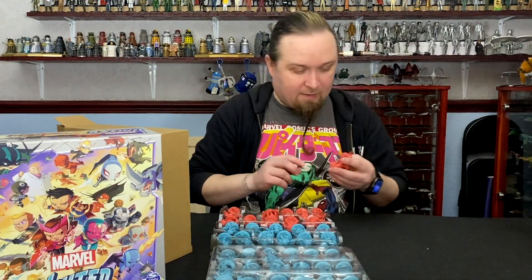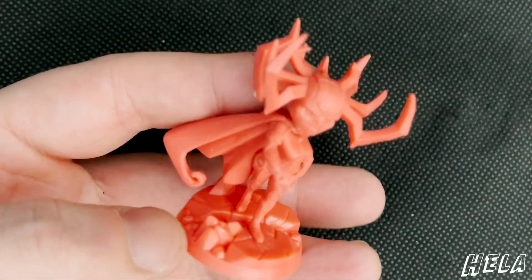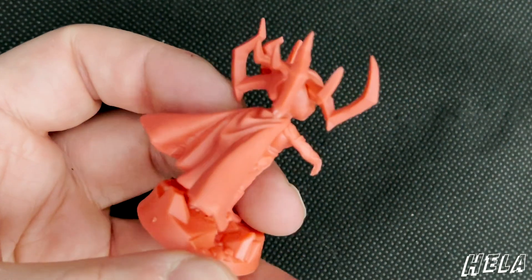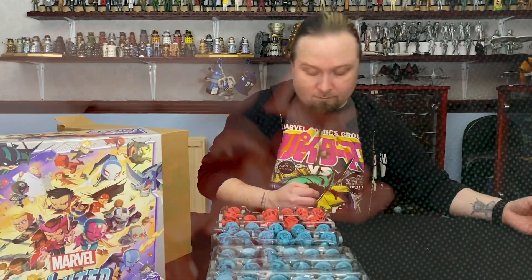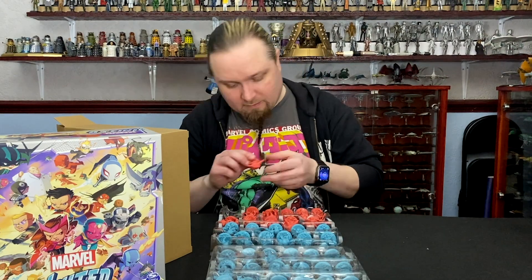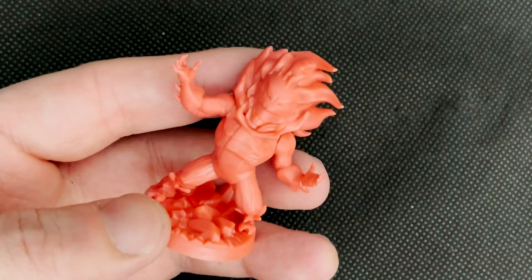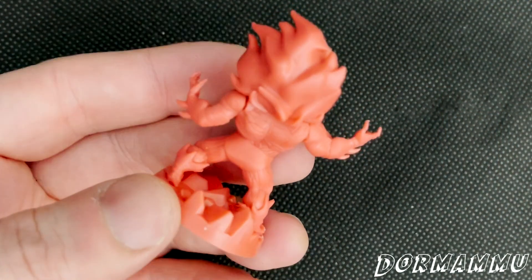Then we've got Hela — one of the gods. And in this last layer is Dormammu, Doctor Strange's nemesis — or one of. There's a bit of a separation on the shoulder there, but you'll be able to fill that.